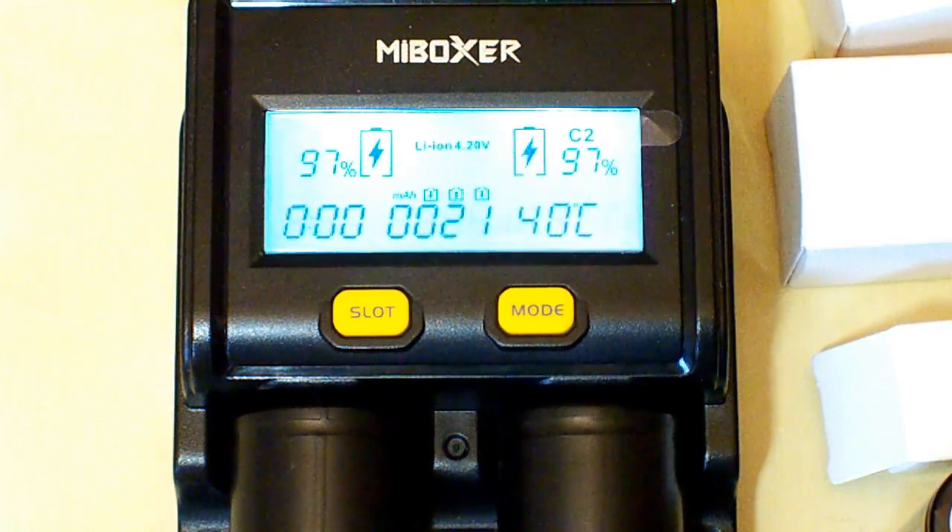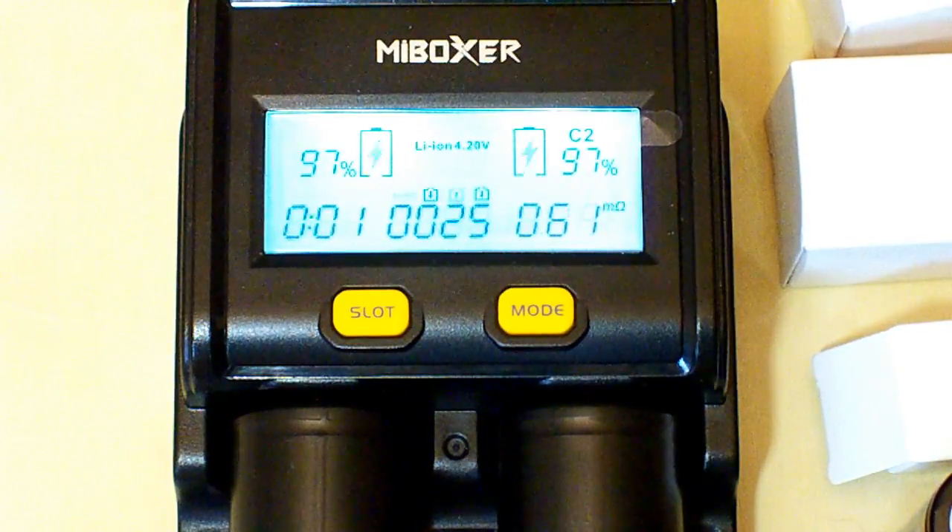The discharging has started and we need to wait a little bit for the results of these huge Chinese batteries. So let's wait.